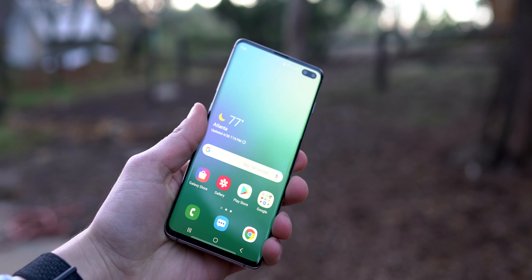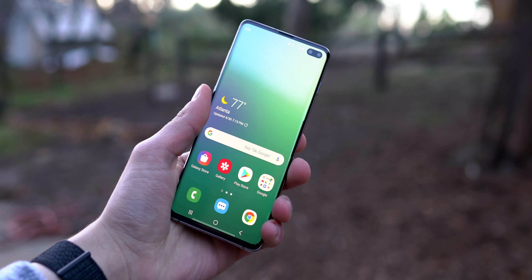The standard button layout includes the Bixby button right under the volume buttons, but it can be changed to launch Google Assistant instead, which I would recommend doing right when you get the phone. Being an all-glass phone, the S10+ is not super durable when it comes to drops, but that's how every glass phone on the market is nowadays. It's got a nice feel in the hands. The device has a waterproof rating of IP68, which means if you drop it in the pool, you shouldn't have to worry about water damage.